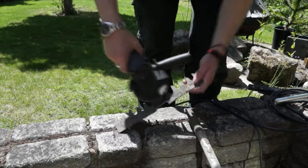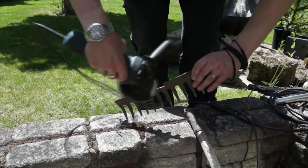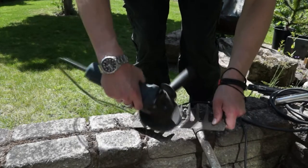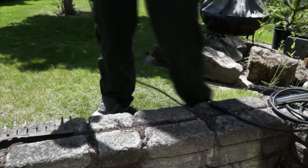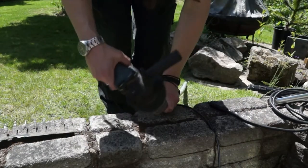I'm going to start out by using a sanding disc on the angle grinder. I'm going to run that over all the surfaces, try and clean them up and get rid of some of the mud that's on there. I'm also going to use it to smooth over some of the rough sections and get rid of some of the rust in a few places.